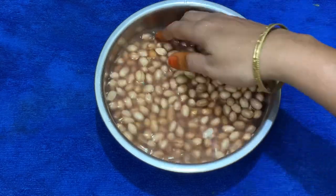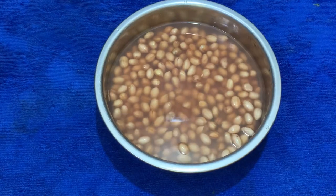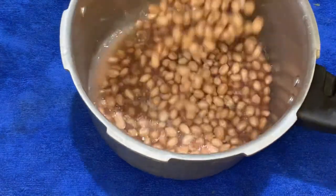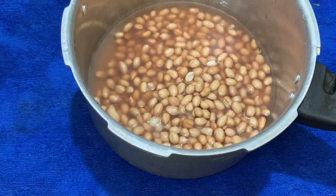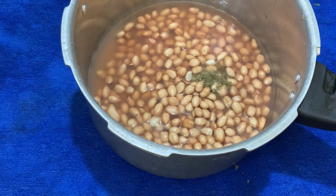I am going to wash the ingredients and add them in the cooker. I am going to mix it.